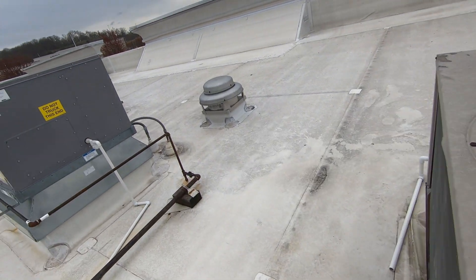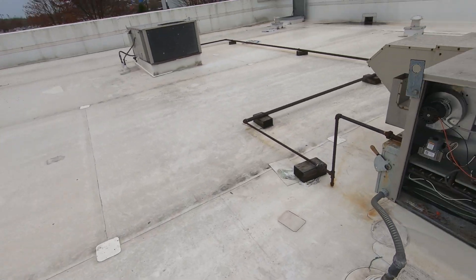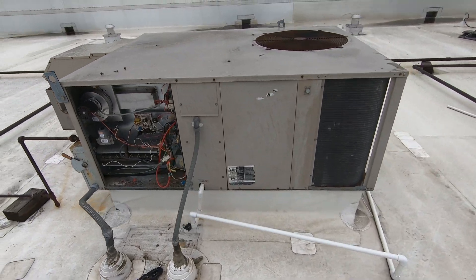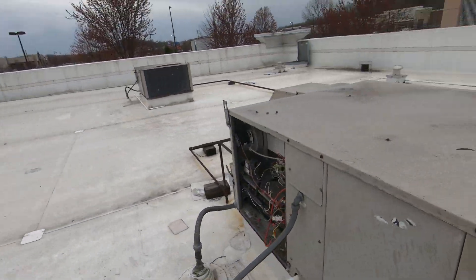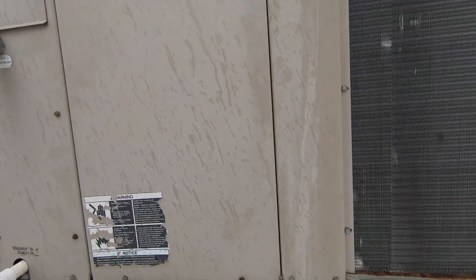Blower's running. I think we had a breaker problem. The rain's coming, I'm not spending all day on this. I'm going to recommend the breaker get replaced. I'm going to get some pictures of that panel and confirm the voltage. It's a 50 amp breaker — I want to confirm the panel.